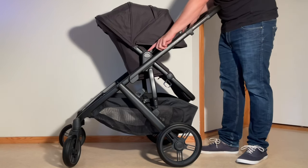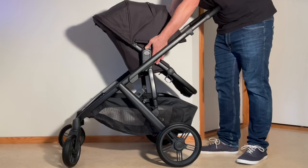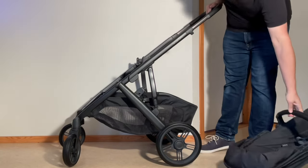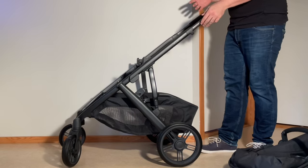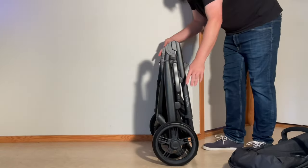There are two buttons on the side — you need to press both sides of the seat frame — and you can lift off the seat frame and deal with that separately. Then you fold down the chassis in the same way: brakes on, handle in its uppermost position, pull up on those triggers and press down until it folds.